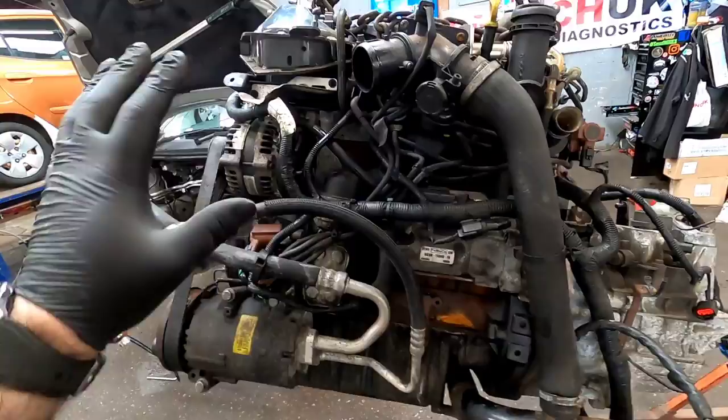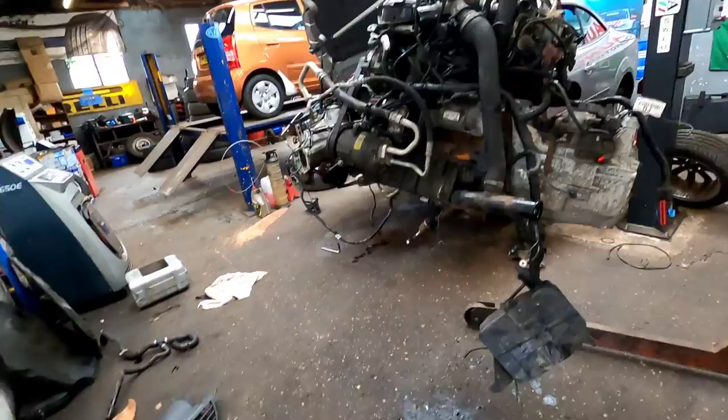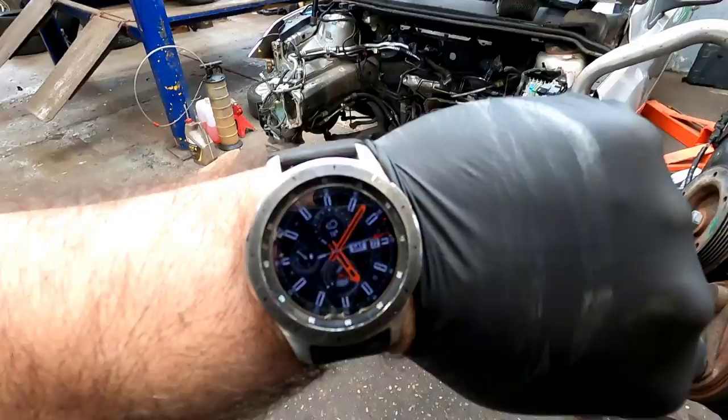I kind of got carried away — I swapped everything over onto this engine while I was on my live stream, so if you were lucky enough to watch me live on TikTok you would have seen this engine being swapped over. It took me about an hour. Anyway, there's the old engine, which is ready for scrap.